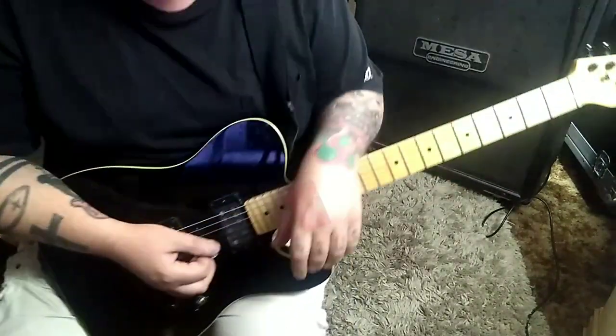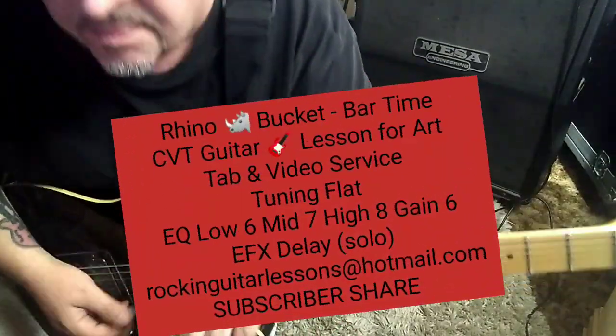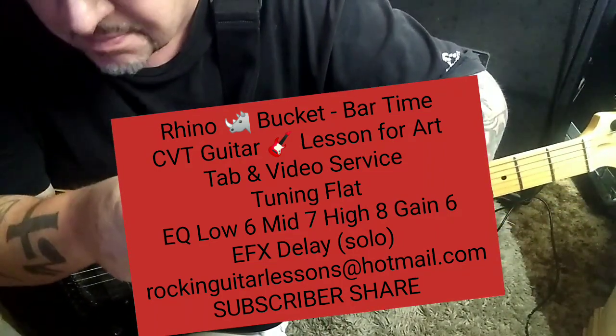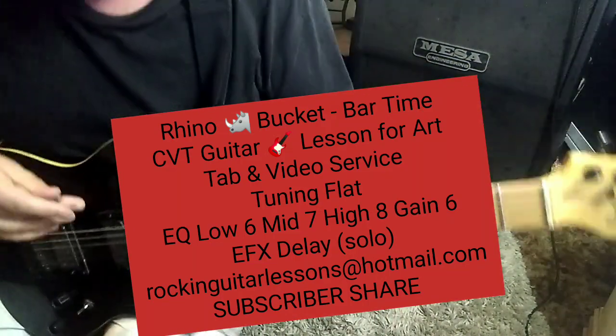Bar Time by Rhino Bucket — CBT guitar lesson for Art. Art, how you doing? Welcome to the channel. Take a second to subscribe if you haven't, and click the notification bell so you get all the videos.